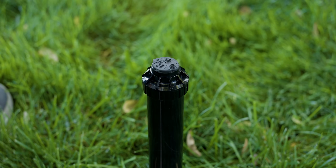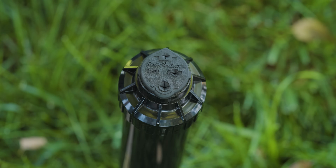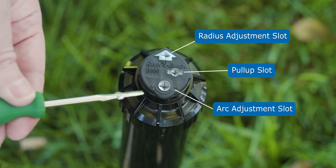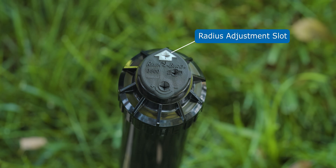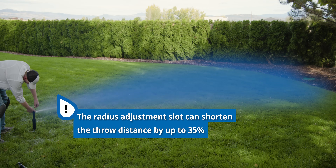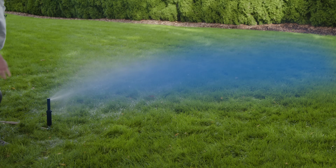All the adjustments on the Rainbird 3500 series can be done at the top of the turret cap. Here we have three different slots: the radius adjustment slot, the pull-up slot, and the arc adjustment slot. On the radius adjustment slot, you'll notice that there's an arrow — this indicates where the water is going to come out and it's lined up with the nozzle. The radius screw allows the radius to be shortened by up to 35% without even changing the nozzle, and this can be adjusted while the sprinkler is in operation.